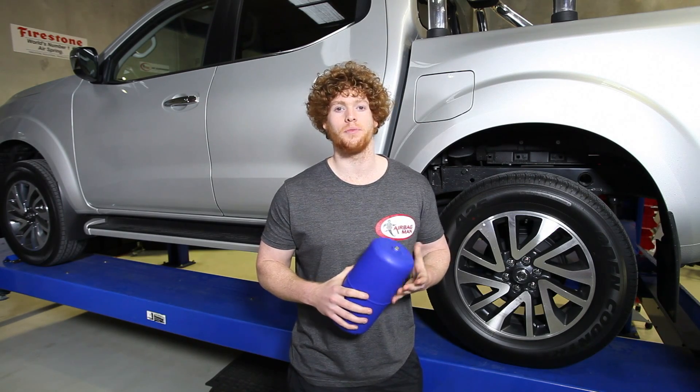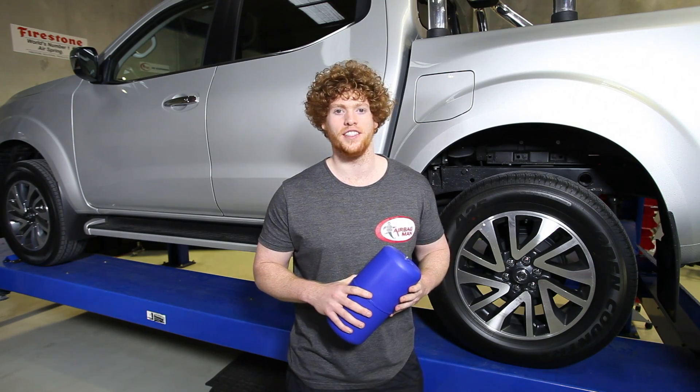Airbagman design and manufacture air suspension kits to suit a vehicle's suspension. If you find that you're unable to stay within the operating pressures of your air suspension kit stated on the last page of the installation instructions, feel free to give the team here at Airbagman a call.